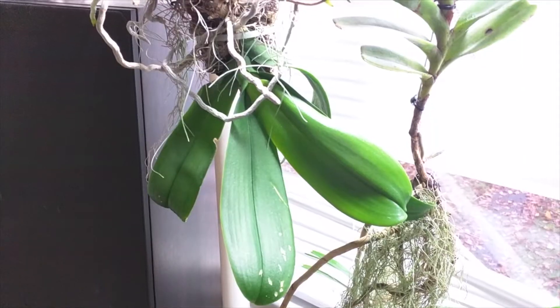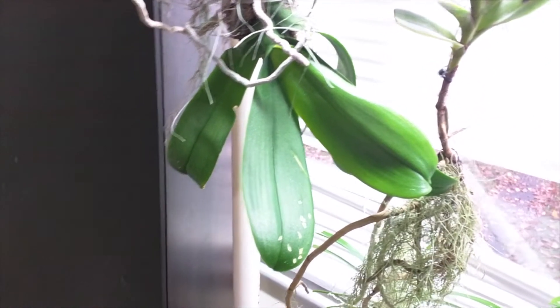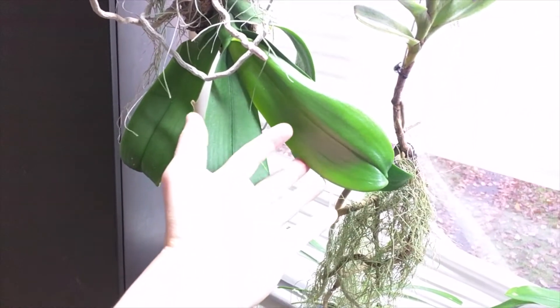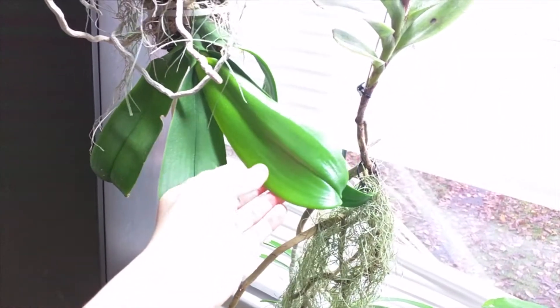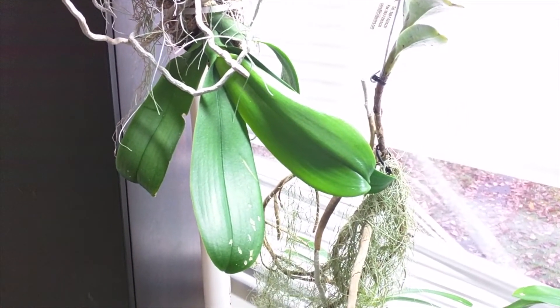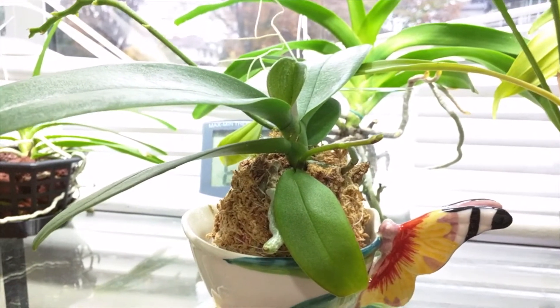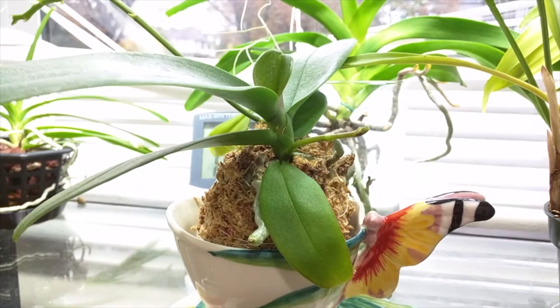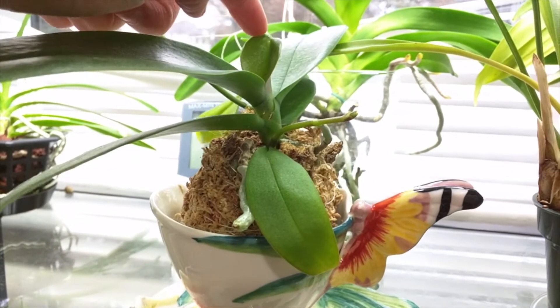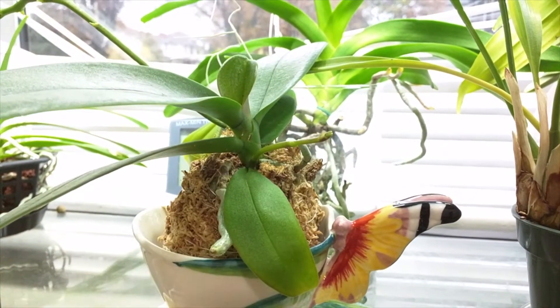So this is my Phalaenopsis No-ID, the white one with purple spots, and this leaf seems to have grown quite a bit, so that's good - not sure if it's done growing yet, but it looks quite nice. This is my other Phal No-ID, my birthday phal. Its new leaf is growing, and the flower spike has extended a bit as well.